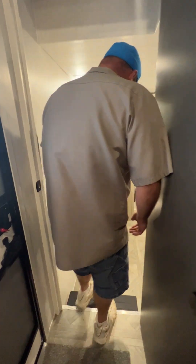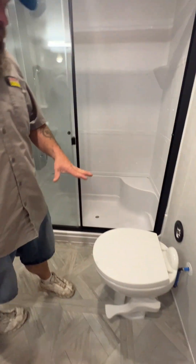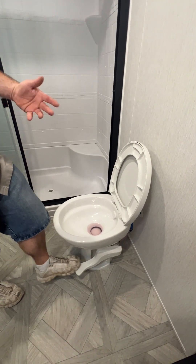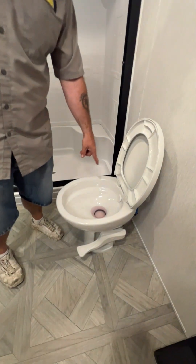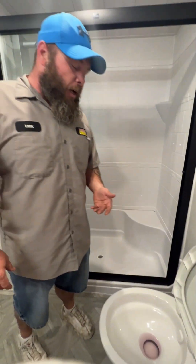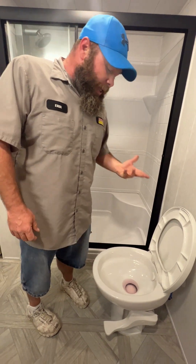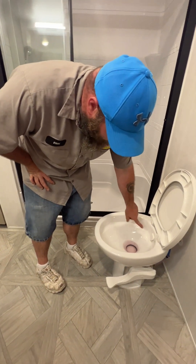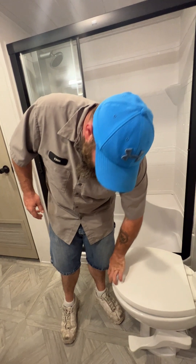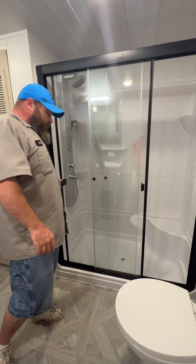Now we're going to step into the bathroom area — it's actually got a lot of nice, very spacious space. We'll start with the toilet — you've got a nice porcelain toilet. When you go to do your business, lightly press on the pedestal to add water, and all the way down is going to flush. You do want to leave some liquid in the bowl so that seal doesn't get dry, rotted, or brittle — that would allow smell to start coming through. One thing I do recommend is taking non-stick cooking spray and spraying the bowl, which makes everything slide down easier and makes cleaning easier.